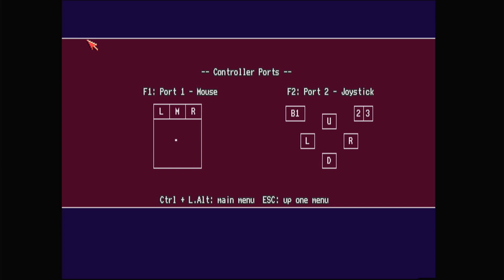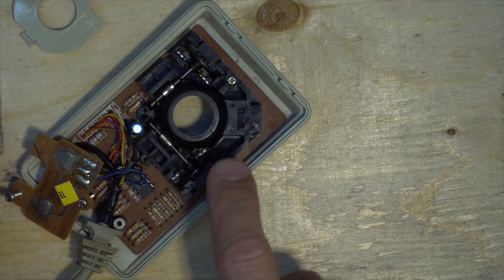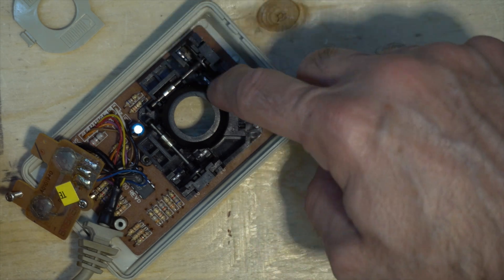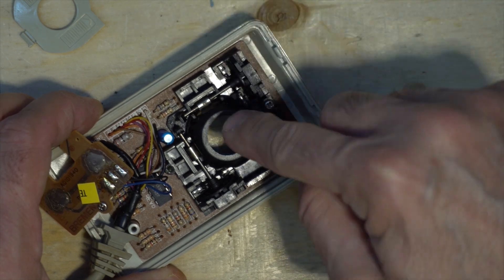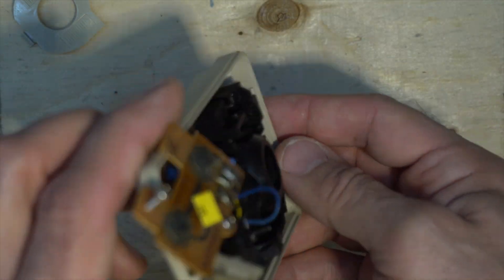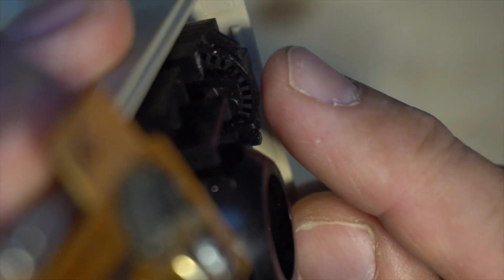I don't think it's going to work, but let's try it with the cleaner rollers. Same thing - this is left and right so it's moving a little bit because I'm turning the wheel right now, but up and down is nothing. Buttons are still working. So let's find out what to do.